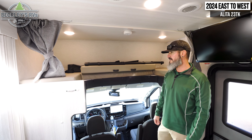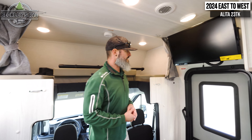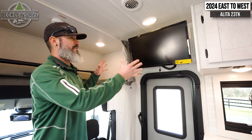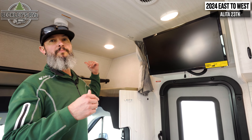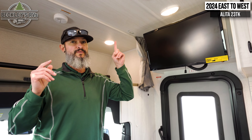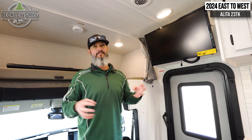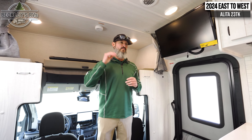Beyond that, it also has a 10-speed transmission. That gives us a lot of gears in between — obviously highway speeds and city speeds — which really maximizes the fuel economy and the power out of that engine. So when we're getting into a lot of steep mountain climbs, I've got a bunch more gears in there so we don't go gear hunting and can save on some MPGs. Going back to the all-wheel drive chassis component, it is super cool.